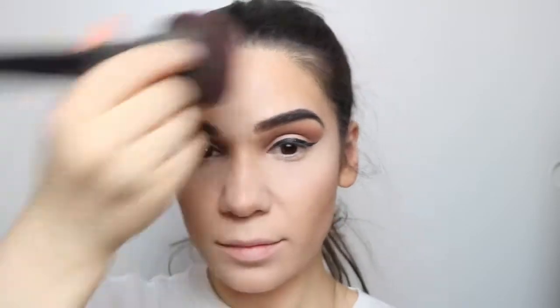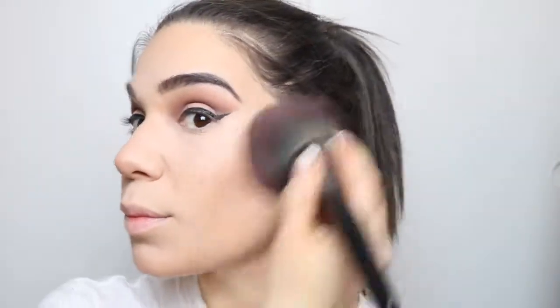Then I'm going to take a bronzing brush and just blend everything all together to make sure everything looks seamless. I'm going to go back in with the color Stone and place it right underneath my lash line.